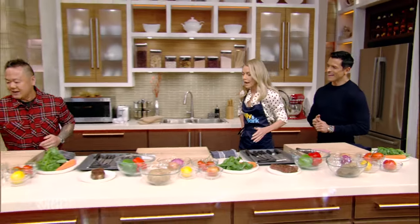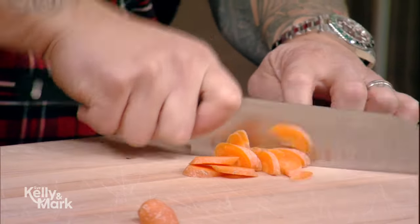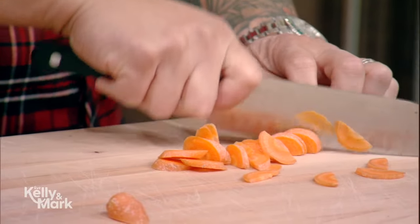All right, are you guys ready? Maybe the audience can help me clap in pace here. Ready? So let's go. Can you clap this fast? How's that? Is that fast enough? It's amazing.